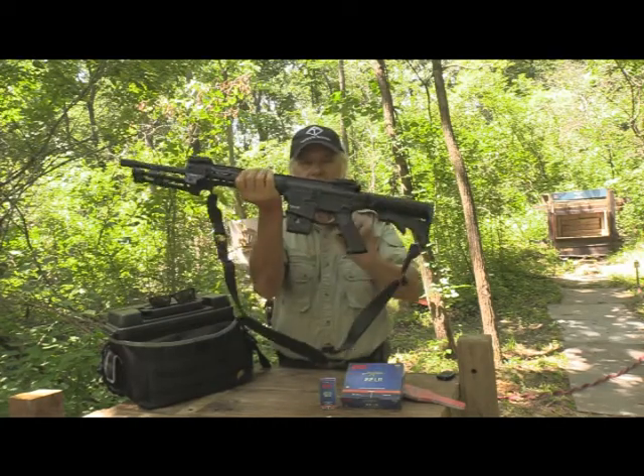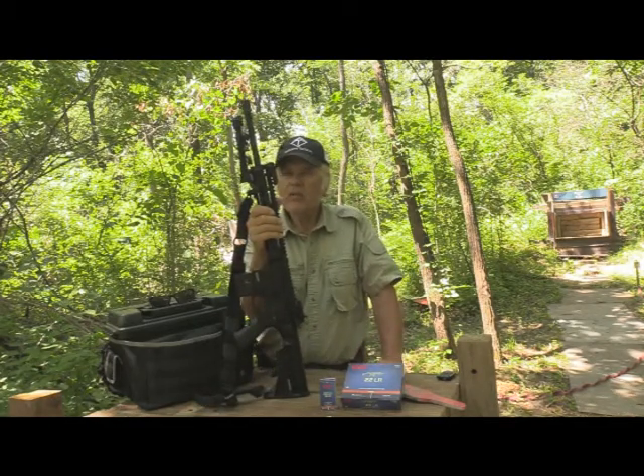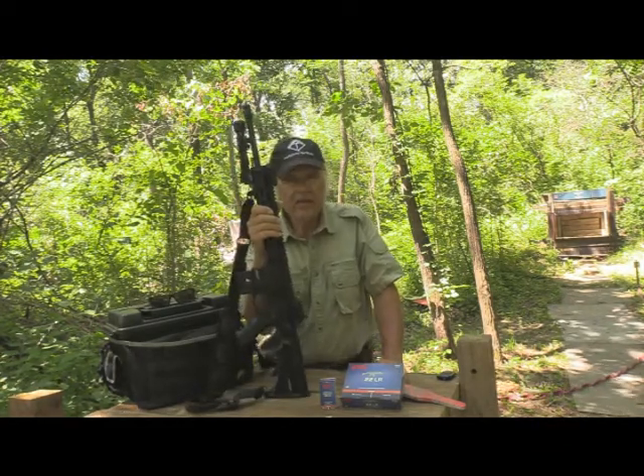With this one I have some 10-round magazines that I use for this 22, and we're going to see how it works. But I did have to do some changes, and that's why I'm not too sure how it's going to work.